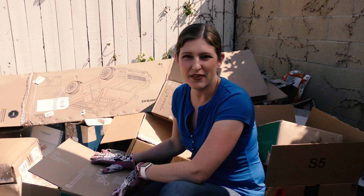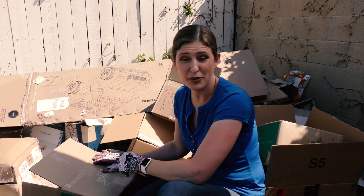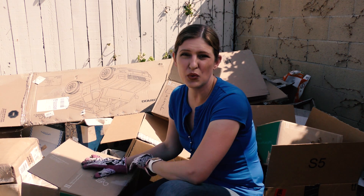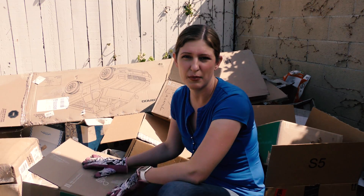This may look like a pile of junk, but I've actually been saving all of my boxes from online ordering and meal delivery for a reason. Cardboard makes a great weed suppressant, so we're gonna put this down first and then put a layer of mulch on top.